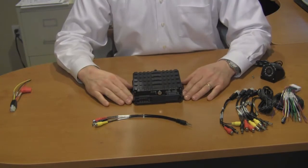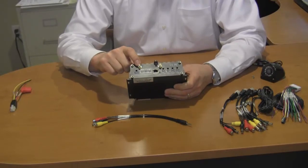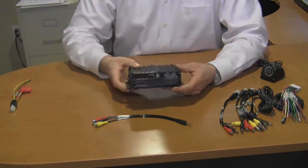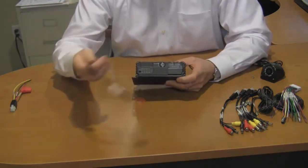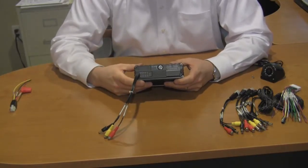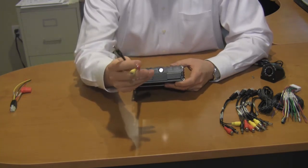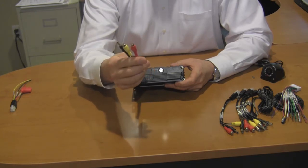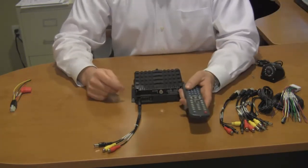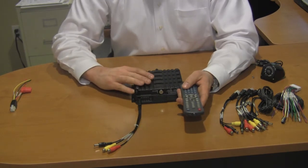There are a couple of different ways to interface with the DVR, two of which we have already discussed: one is through the 3G service, another is through a local area network, and another is through the front panel. This plug will plug right into the front of the chassis, and it will allow you audio and video, as well as a power source for a small handheld monitor. With the provided remote control, you can interface with this unit very similarly to interfacing with a VCR.